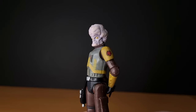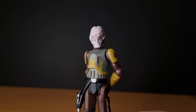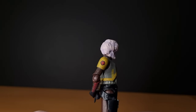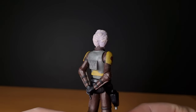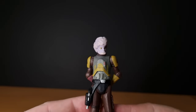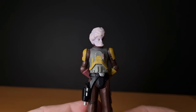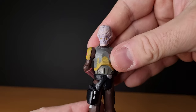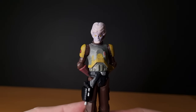There we go, that's looking pretty good. Big chin, big brain. Just another example of some of the wacky, wonderful animated figures we got in the Clone Wars line, which is something I really want to make a big feature of here on my Thursday Throwback Clone Wars weekly videos.